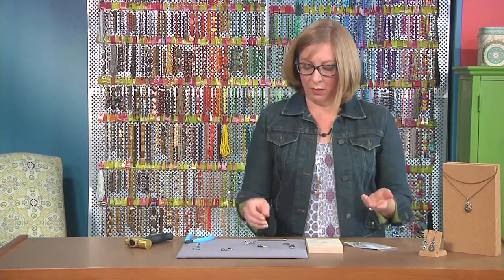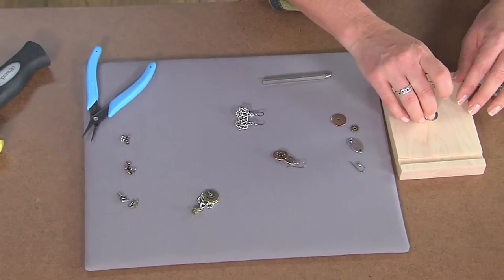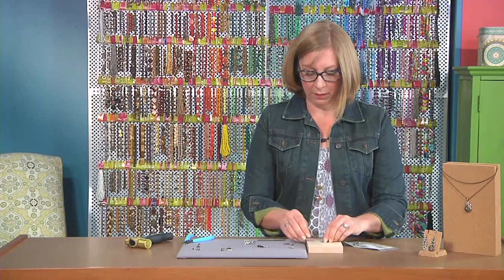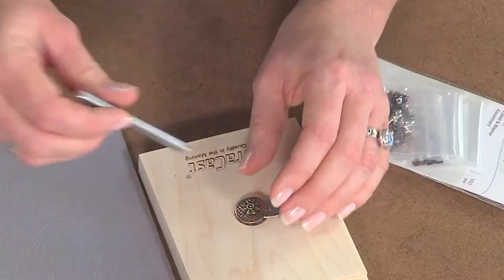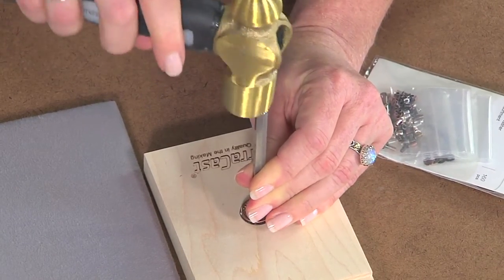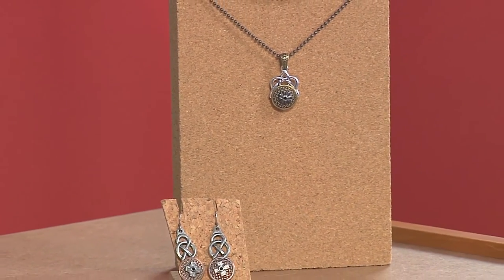We have one more to make. We've made two pairs of earrings and a necklace all in less than five minutes. Let's place the eyelet right on the tool, then place this through — just one more — and then the basket weave, and add a spacer bead on top. Stack it up and strike it again. Now I'll add the ear wire, and these are all finished. In less than five minutes, you've got a quick little warm-up that really gets you ready for making jewelry.